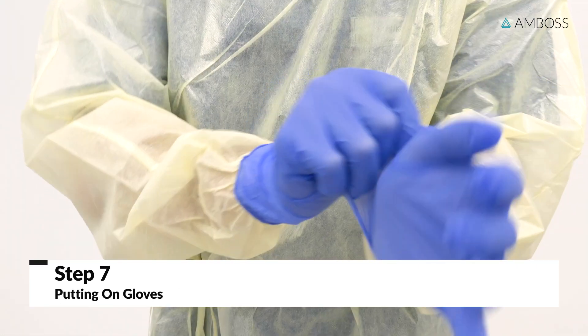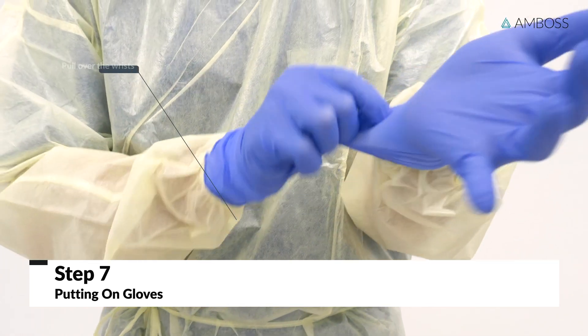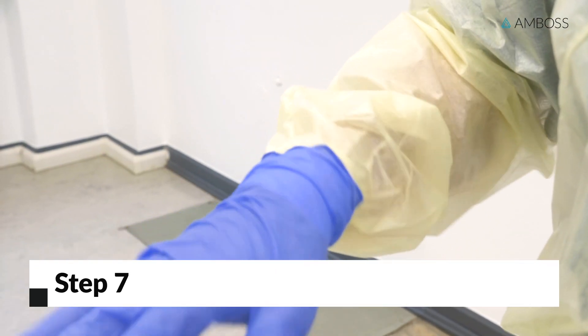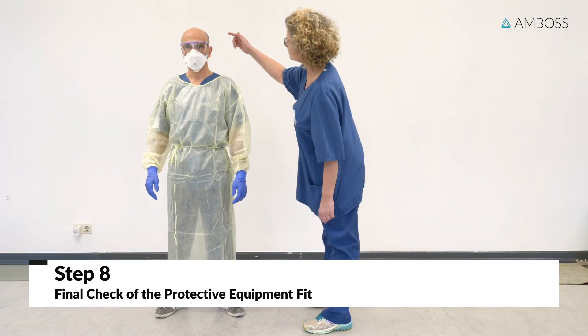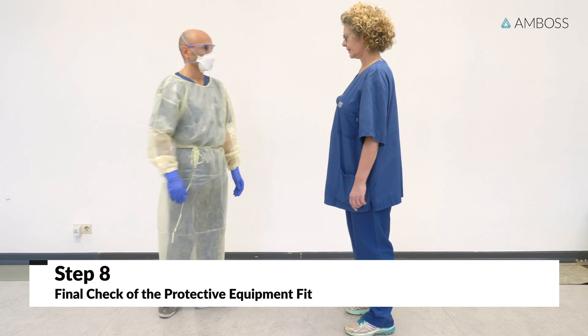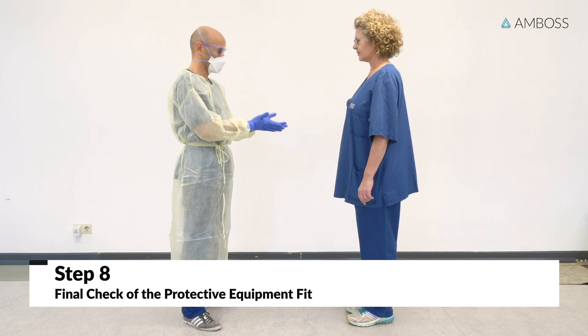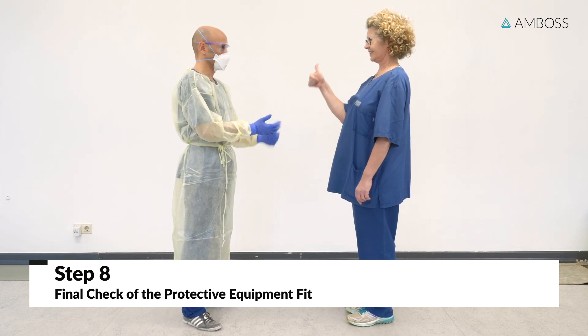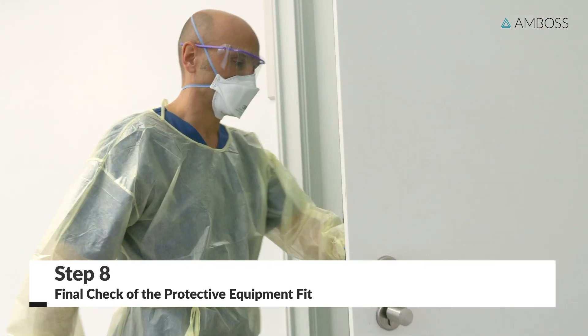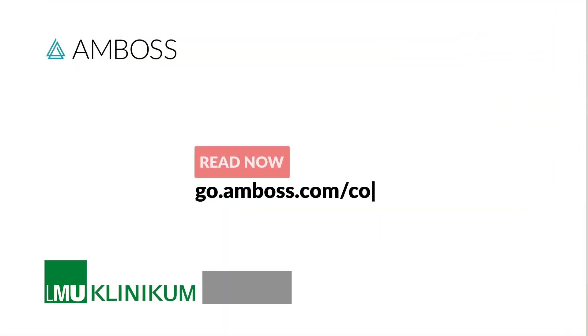Next, put on properly sized disposable gloves. Make sure that the gloves cover your wrists. Before contact with a patient, make sure that the protective equipment fits properly. An assistant can support you if necessary. It is now possible to carry out protected patient contact. Throughout your contact with the patient, always make sure that your personal protective equipment is fitted correctly.